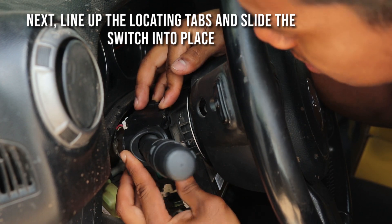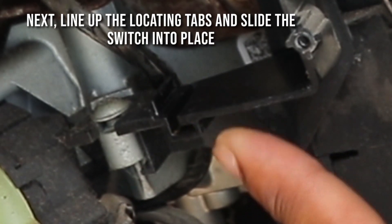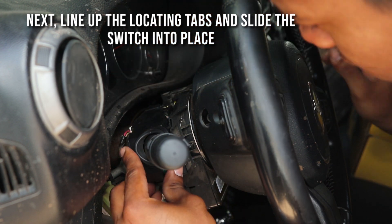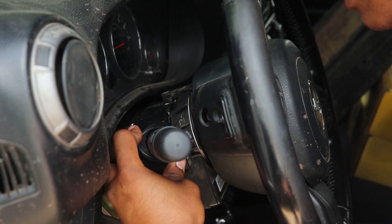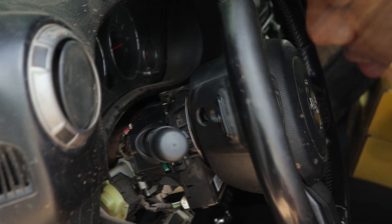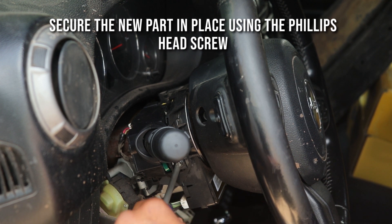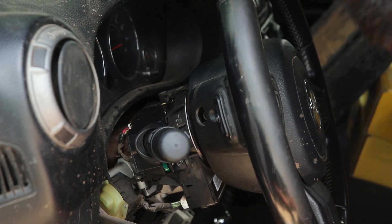Now I just need to line up these grooves — there's one on the bottom as well. This kind of just locates the switch. Slide it in there — that's a good interference fit. Get the Phillips head screw that we removed earlier and make sure that's tight.